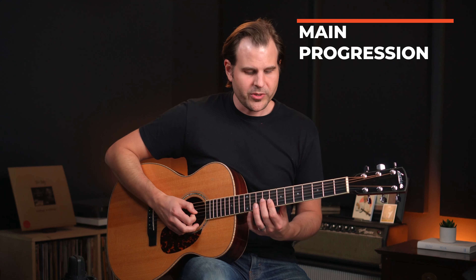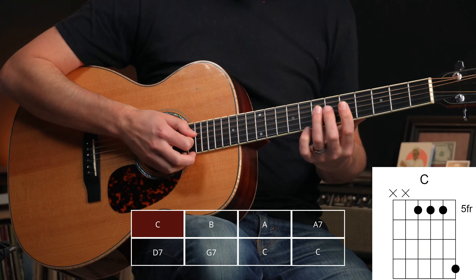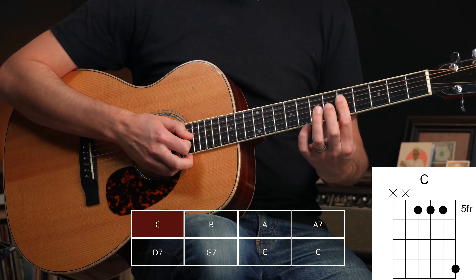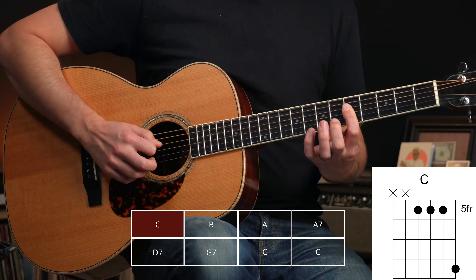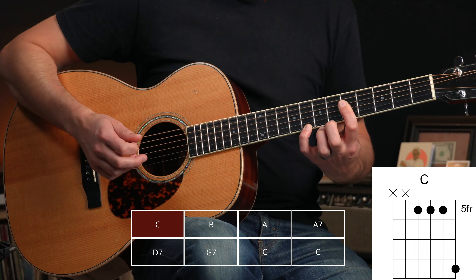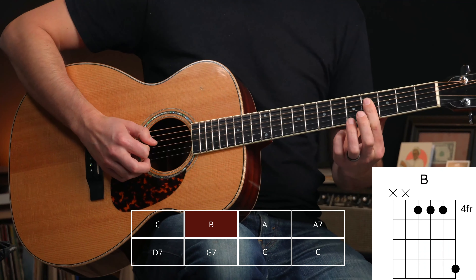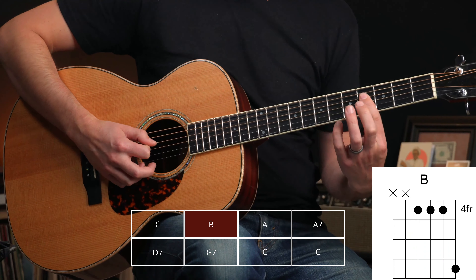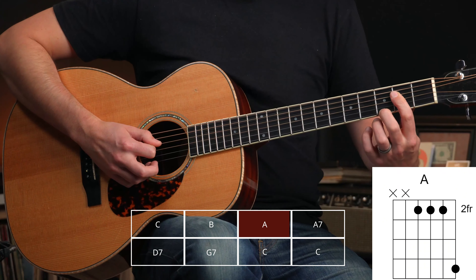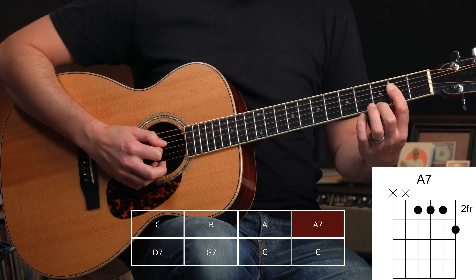Now we tackle the main theme — that really fun ragtime chord progression. We're going to keep that strumming rhythm of long-then-punch intact as we move through. We start with a C major chord here, using the top part of an A-shaped C chord, with the index finger barring at the 5th fret across strings 4, 3, and 2 — a C major triad — and we can add the C on top. We hit that twice, then move the triad down to B, back one fret, and then down again to A.